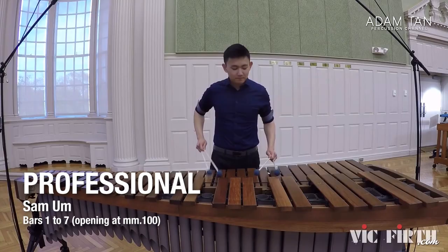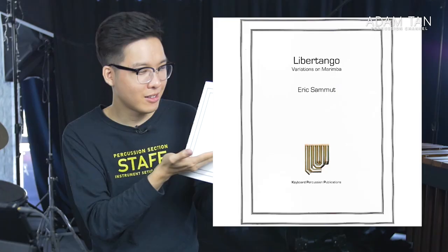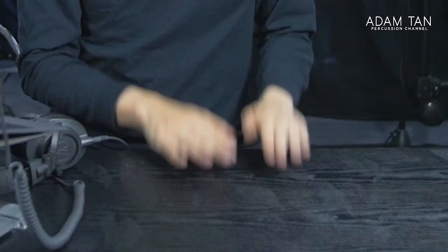There are so many percussion versions of this, including the very famous Eric Samu version of Libertango, which we covered in the last Student vs Professional, which also got the attention of Gary Burton — that's why we had the Gary Burton interview. You guys know how I feel about this version: it's not really Libertango. And I'm still salty about the fact that this cover heavily implies that Eric Samu wrote Libertango, when it was actually Astor Piazzolla.